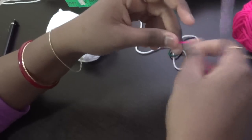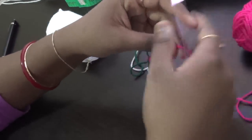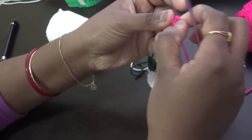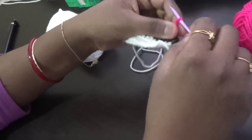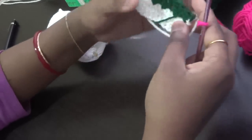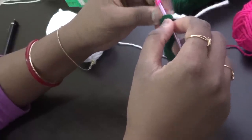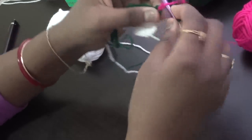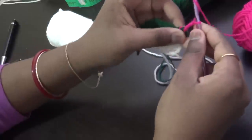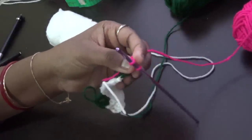Now we are going to start the tulips — that is the cluster stitch. You can join the flower color yarn here. Insert into the chain-one space of the V-stitch, chain two. We are going to do the cluster stitch — we have a separate tutorial for the cluster stitch. Let me zoom in for you.